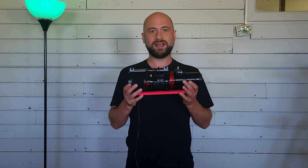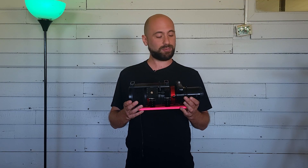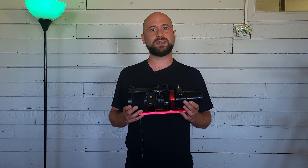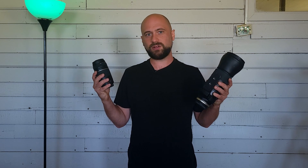Fast optics are key in bringing out faint details in dim objects like the Veil Nebula. Of course we can use a star tracker to do much longer exposures and bring out details that way, but a telescope or lens with a low focal ratio is really going to give us that extra punch. I'm using a Radian 61 triplet apochromatic refractor telescope with a focal length of 275mm and an f-ratio of f/4.5. This lets in a lot more light compared to a 75–300mm kit lens or a Tamron 150–600mm telephoto zoom, though those are both usable — just not as bright and stars won't be quite as sharp.